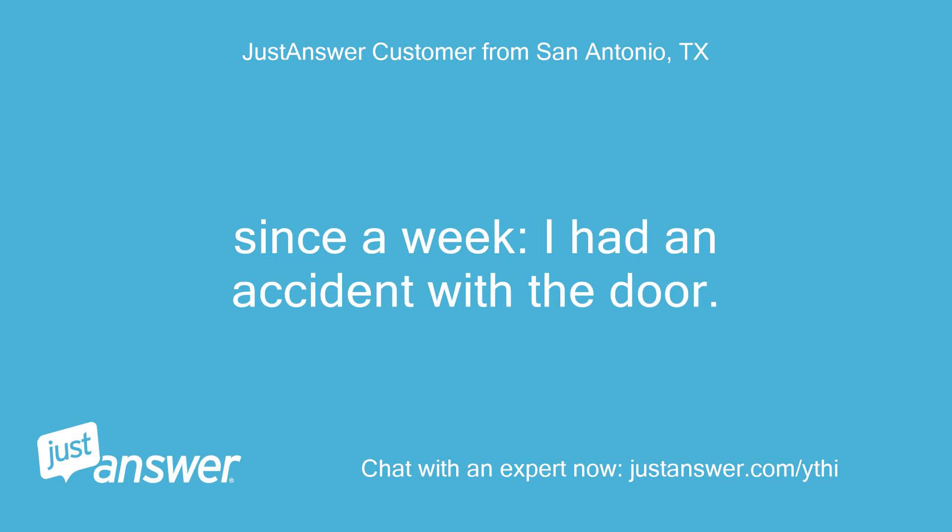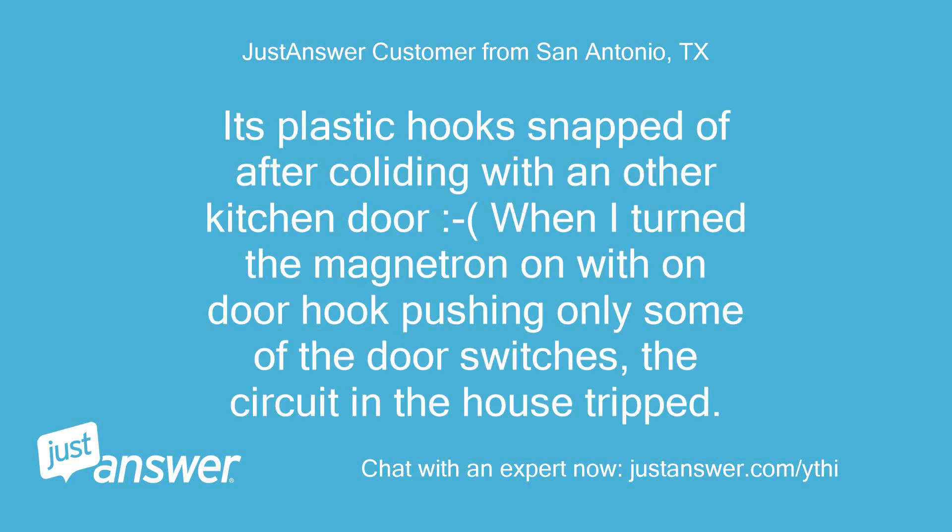Since a week. I had an accident with the door — its plastic hook snapped off after colliding with another kitchen door when I turned the magnetron on, with the door hook pushing only some of the door switches, and the circuit in the house tripped.